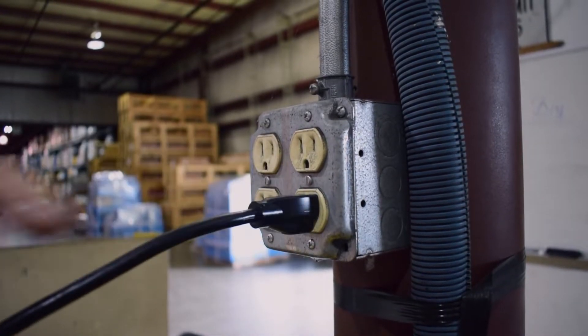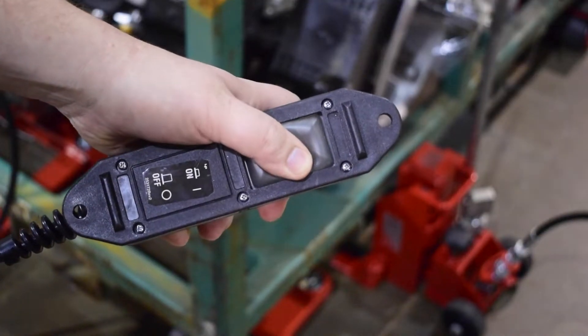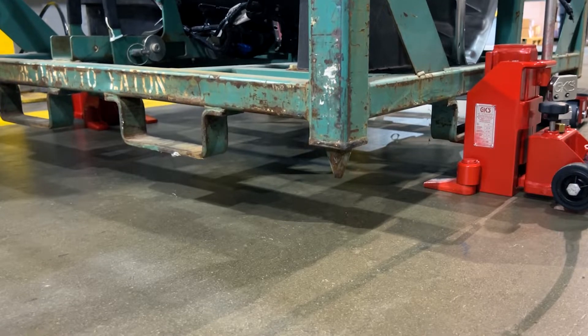To operate the pump, simply plug it in and press the button on the remote to start lifting. You must hold it down for the duration of the lift.